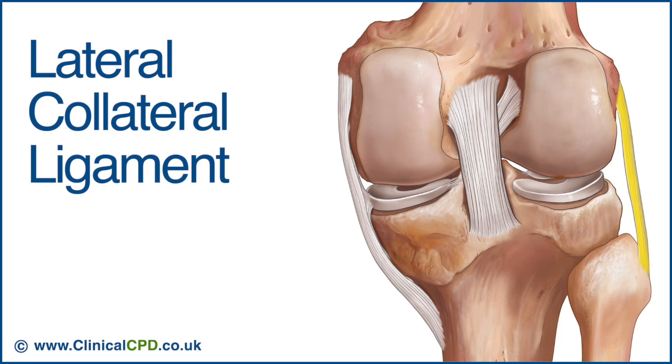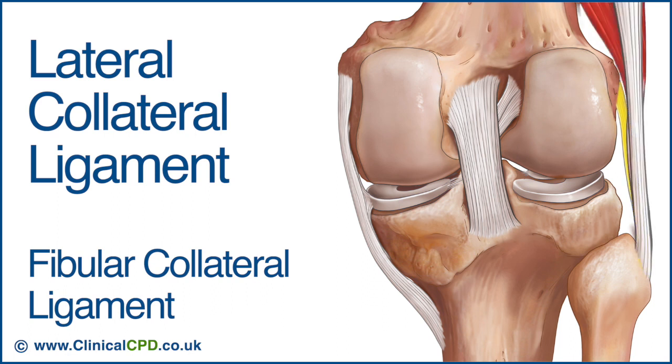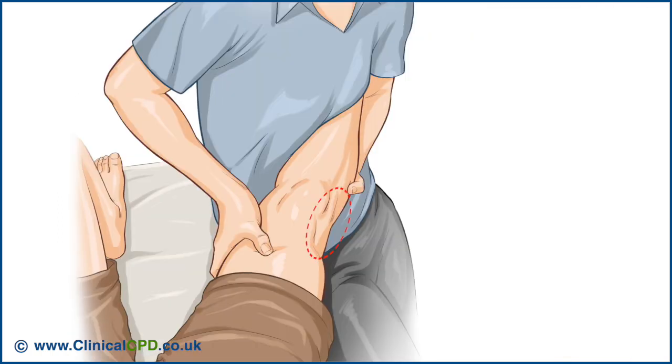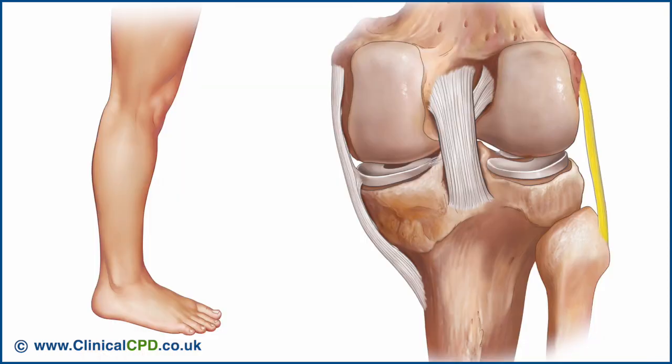The lateral collateral ligament, also called the fibular collateral ligament, is shorter than the medial collateral ligament at about 5 cm and is rounded and cord-like. It attaches to the lateral epicondyle of the femur and passes inferiorly and slightly backwards to attach to the head of the fibula, where it blends with the biceps femoris tendon. Unlike the medial collateral ligament, it is not attached to the joint capsule or lateral meniscus. The LCL resists varus loading and is tested with the varus stress test. It also becomes tight in full extension, contributing to knee stability in that position.